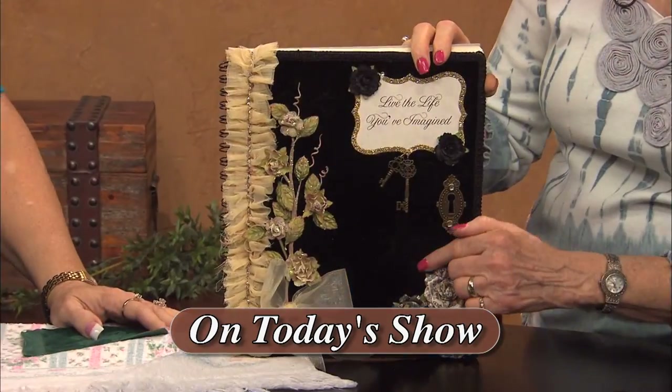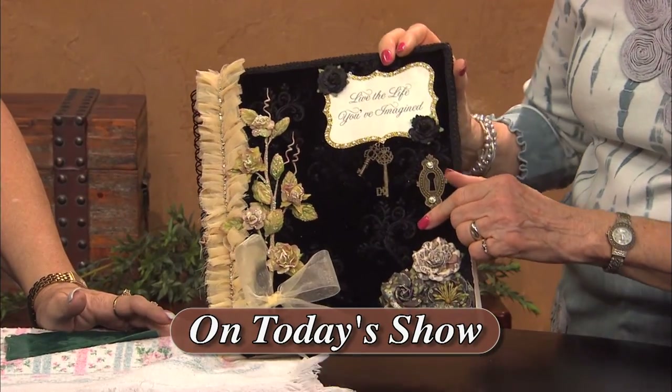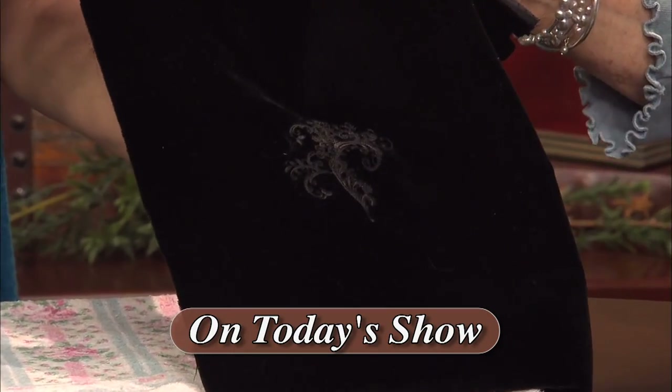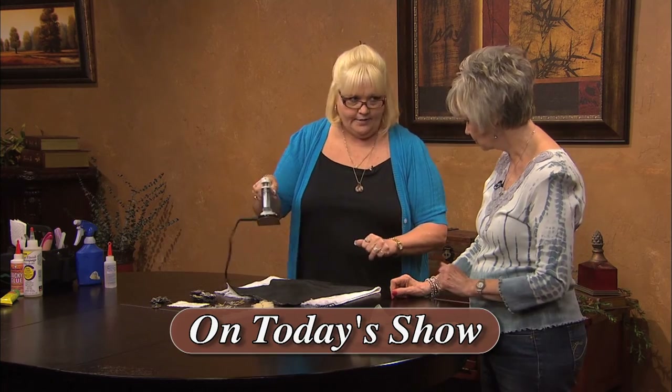One of my guests is Lisa Rojas and she's a mixed media artist and designer and she's going to show how to make a beautiful velvet stamped photo book. Who knew you could stamp on elegant fabric without ruining it? Lisa lives in Victorville, California and her company is Stamping Queen Creations.